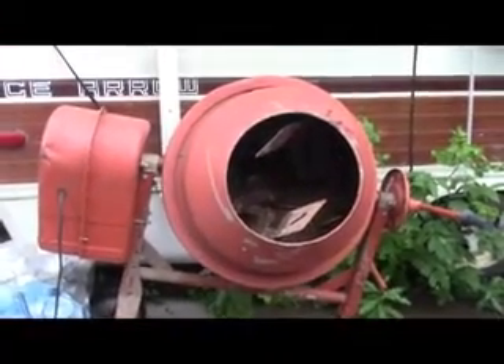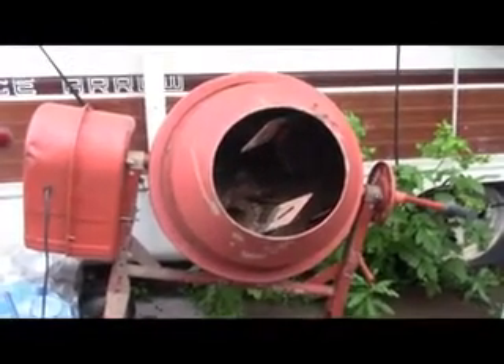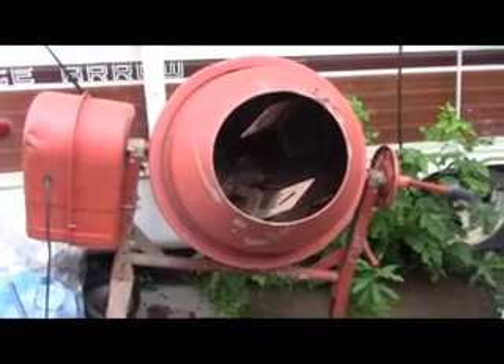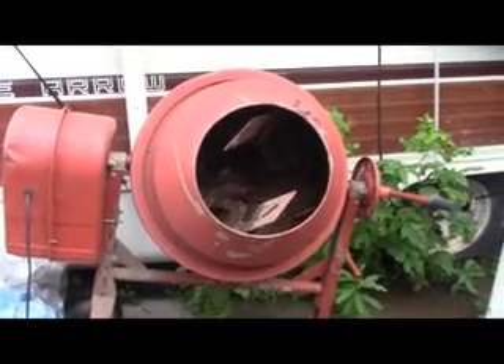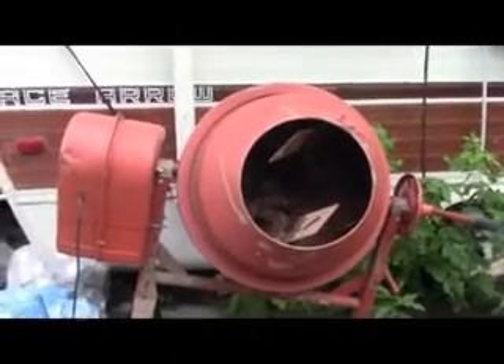Into the cement mixer it goes. I didn't buy the cement mixer just to do this — I had it. Turns out that cement companies around here want a minimum charge for cement delivery and I didn't meet the minimum. So I went and bought a bunch of bags of cement and mixed it myself in a cement mixer and saved myself a bunch of money. Now I've got a cement mixer.